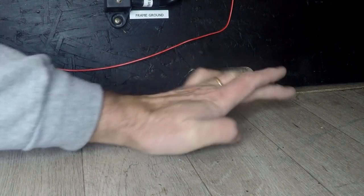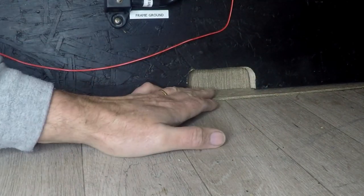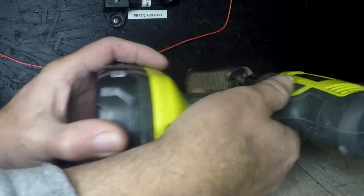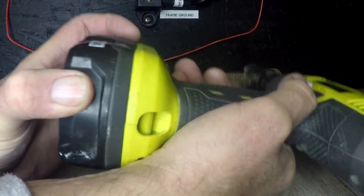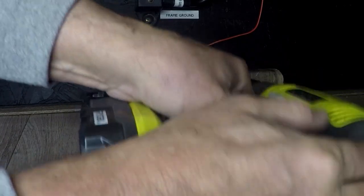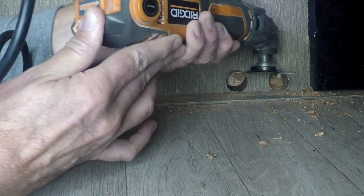Got it back in place, positioned where I want it. Here are those lines I initially scratched out. Coming in just like that, I can move this out of the way and finish it up. There she is, right like that.